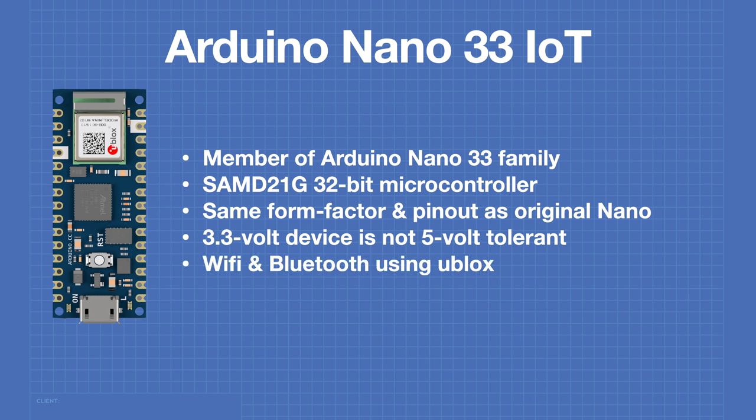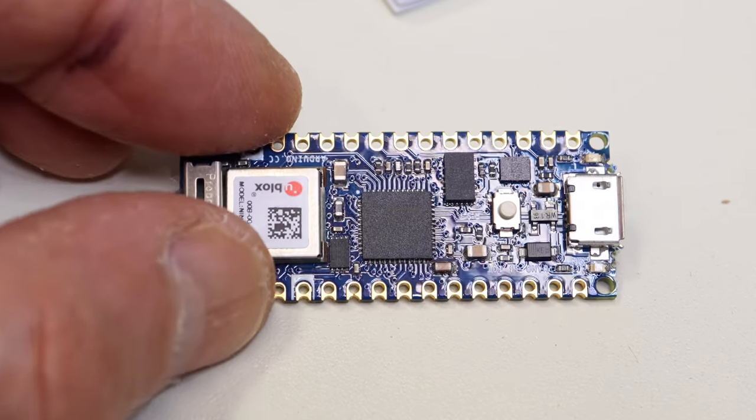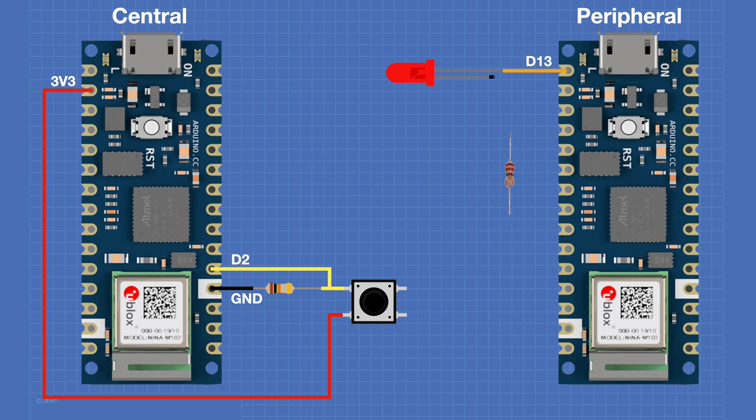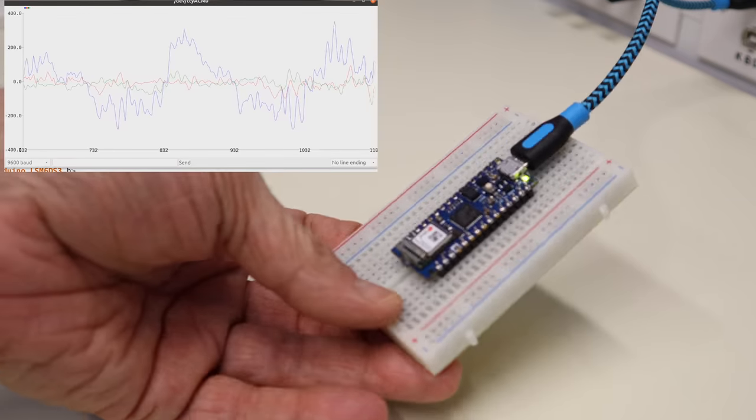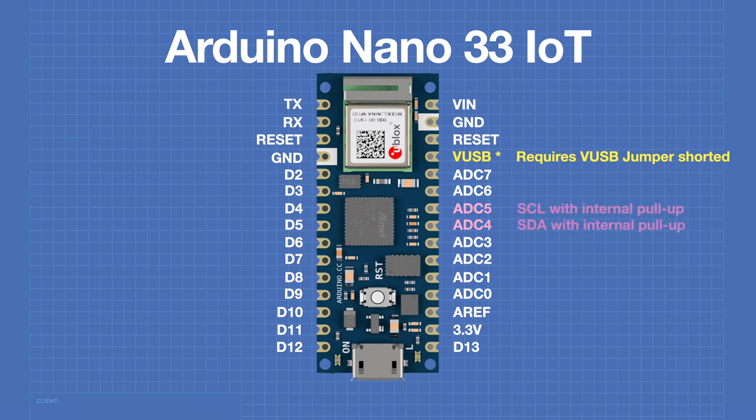Today in the workshop, we're taking a detailed look at the Arduino Nano 33 IoT, an updated version of the original Nano. We'll see how to use the Wi-Fi, Bluetooth, IMU, and real-time clock with some simple demo sketches. We'll also look at some important differences between this board and the original Nano.